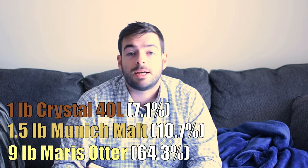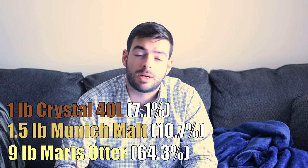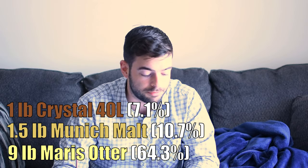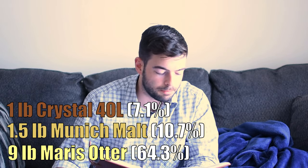The little bit of Crystal in there is going to add just a tiny bump to the sweetness. I don't want it to be overly sweet, but it is 44 IBUs, so we do want to carefully play that balance in terms of maltiness versus hoppiness. And I think that should hopefully work out pretty well.